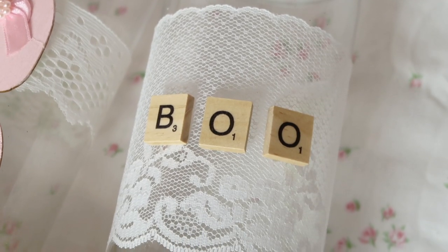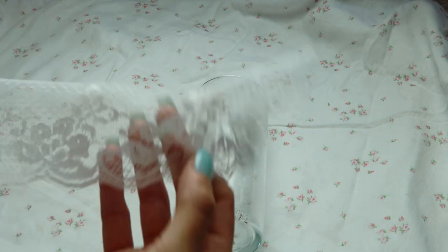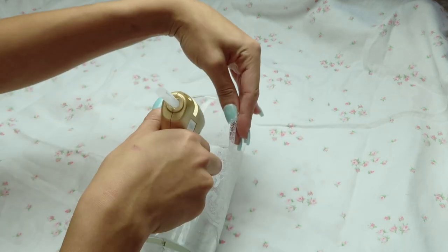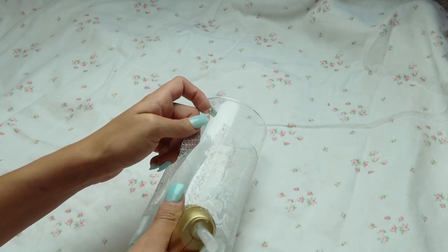You're just going to need these glass vases from the Dollar Tree. I cut some lace I had laying around and went ahead and hot glued that around the center of the glass vase. Be extra careful when doing this so you don't burn your fingers — press down with the scissors or whatever utensil you can.